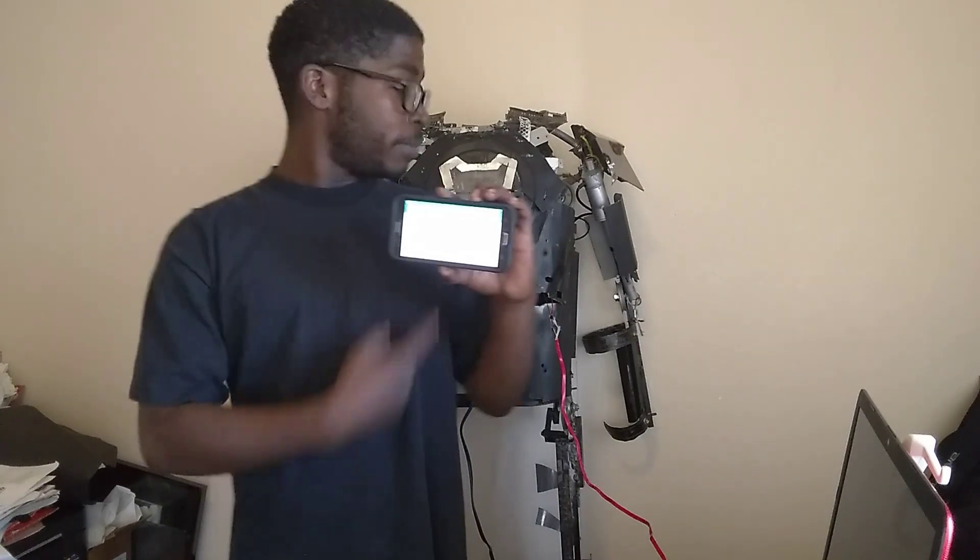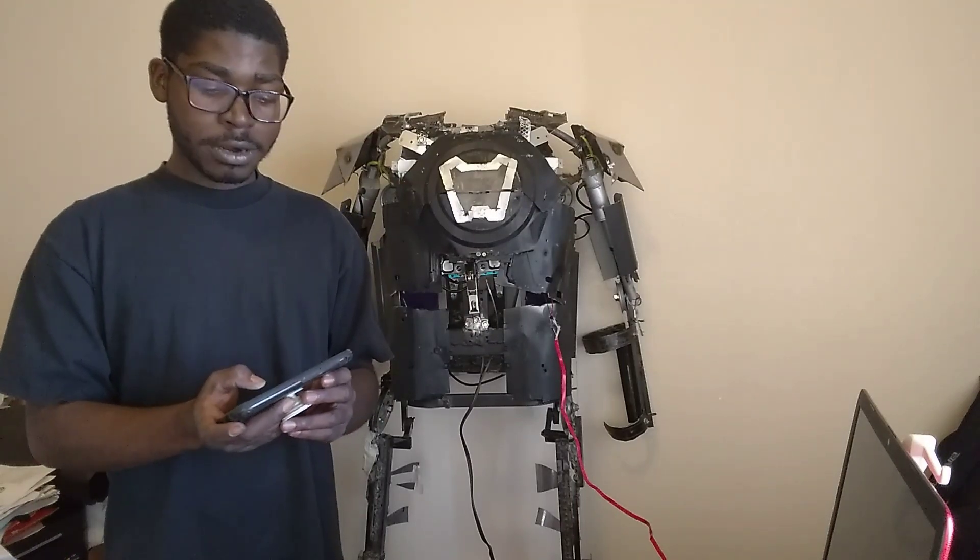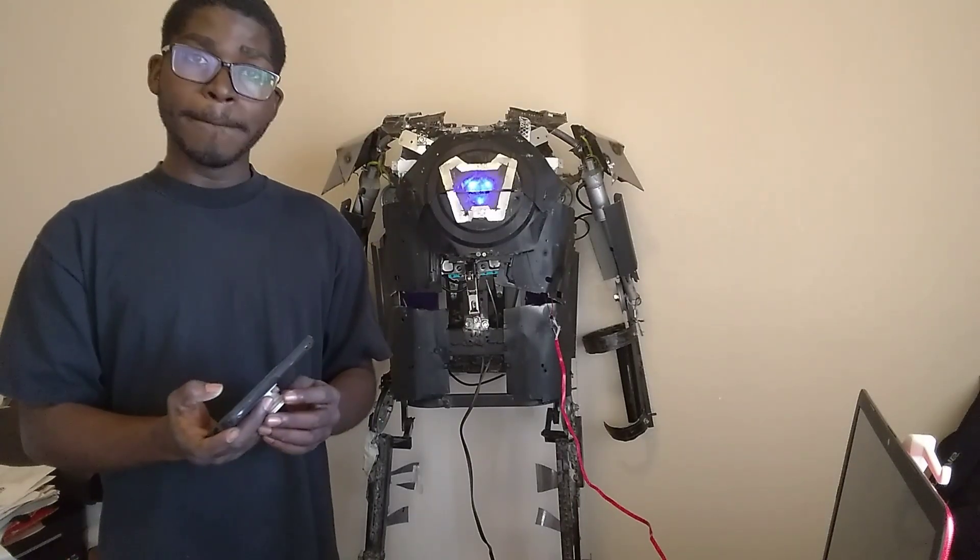Next thing we did was, judging by the title of the video, we might have just created one of the world's first Bluetooth exosuits. Let me just show you what I'm talking about. So I got my phone here, and let me just give you a little taste of what it can do. I'm going to hit the start button. Boom.